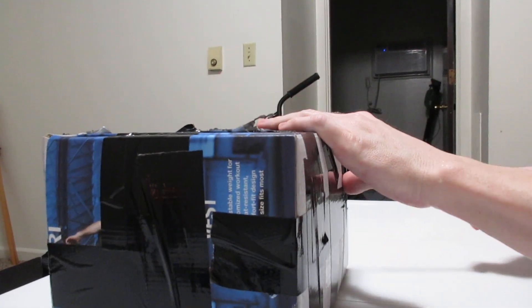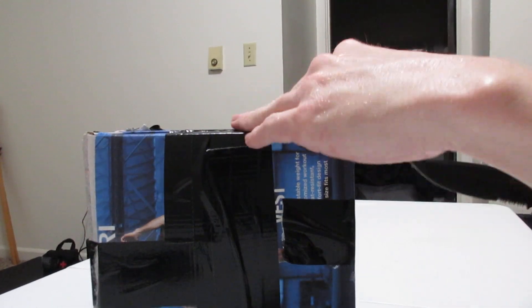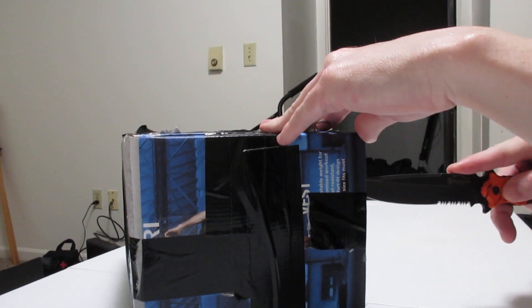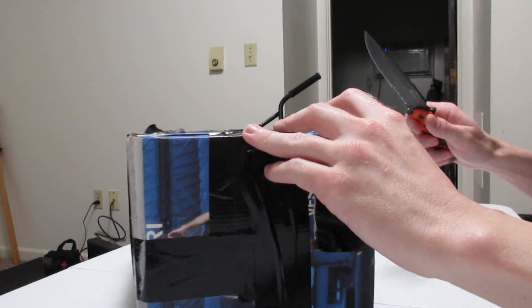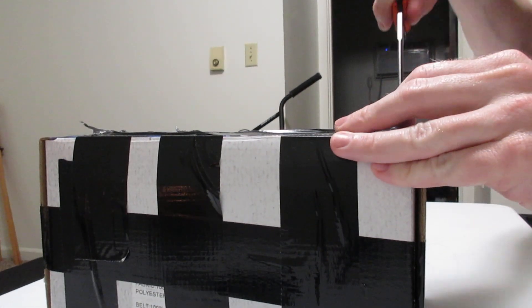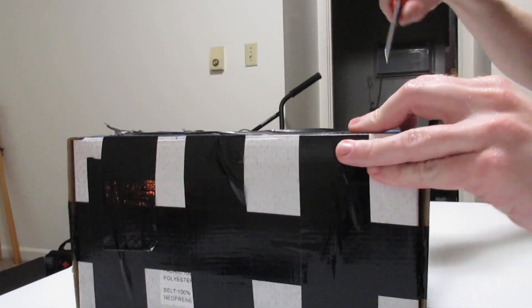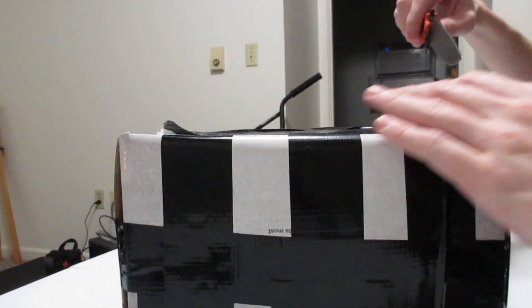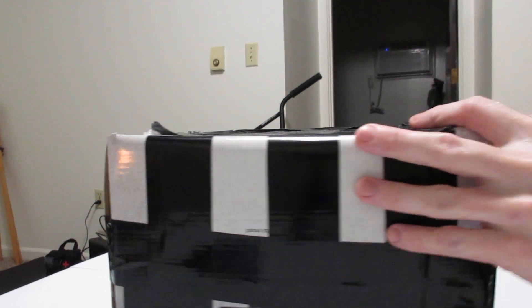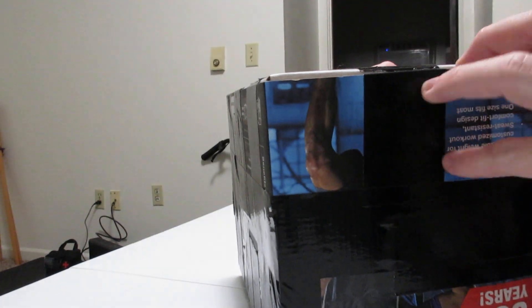Anyway, so this package right here is packed full of my fishing giveaway. Everything in here is gonna go as a giveaway to anybody who comments down below. Now, it cannot be something that deals with the subject matter that this is — so no fishing comments. That will not get you a win.